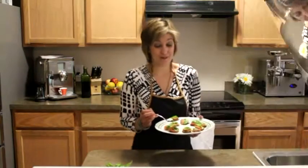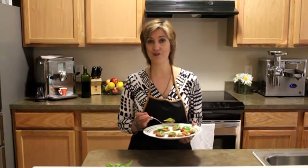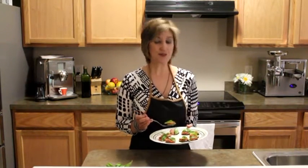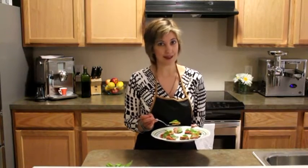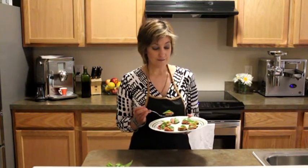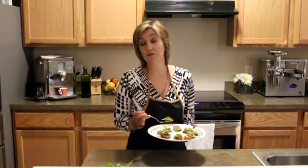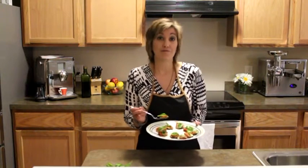We've got our zucchini bruschetta and let me tell you, it tastes great. I've already been sampling a few and this is really easy — anybody can make this. You can serve this as an appetizer or alongside something else. Just figure out how many slices you want per person and that's how you figure out how much to make.